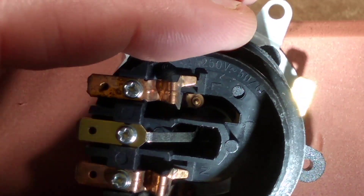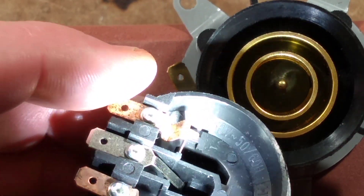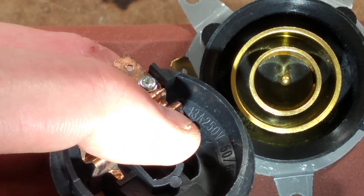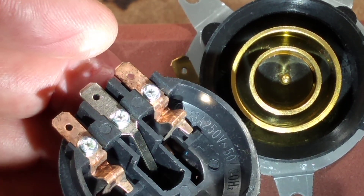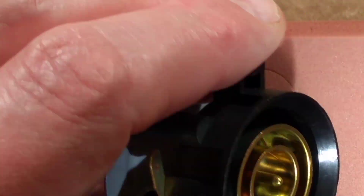The only springiness in these is that the metal is just sort of zigzagged, and then there's that little tab out the side that stops it going down too far. Very, very simple.